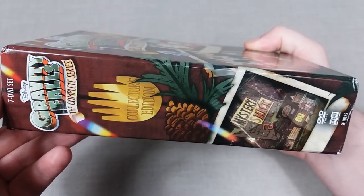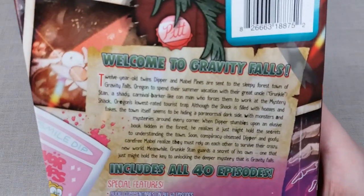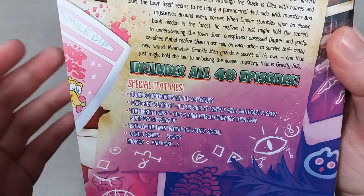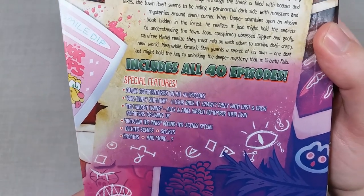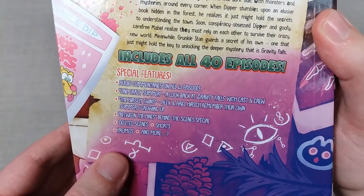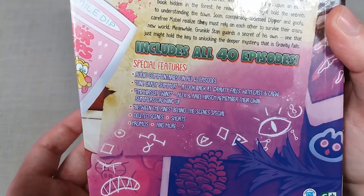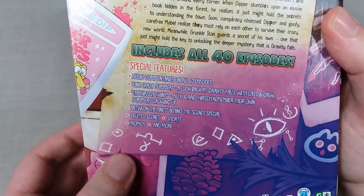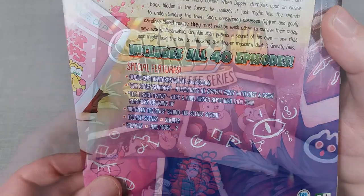The side reads 'Gravity Falls Complete Series Collector's Edition' with the Mystery Shack prominently pictured. Here is the back cover for the DVD set — you're welcome to pause and read the show summary. In terms of special features, we have commentary on all 40 episodes, a couple of short features, One Crazy Summer — a look back at Gravity Falls with the cast and crew — the Hirsch Twins, which is creator Alex Hirsch reminiscing on summers spent with his twin sister Ariel that inspired much of the series, behind-the-scenes specials, deleted scenes, shorts, promos, and more.